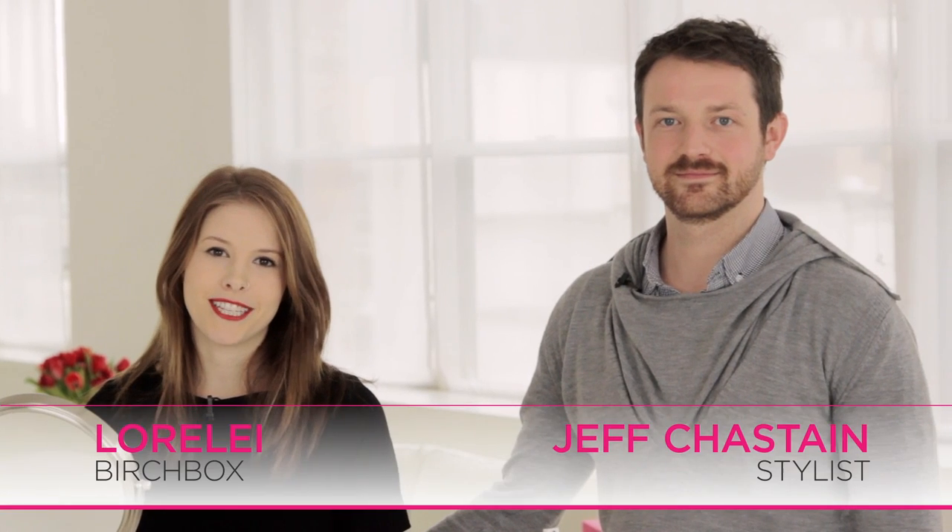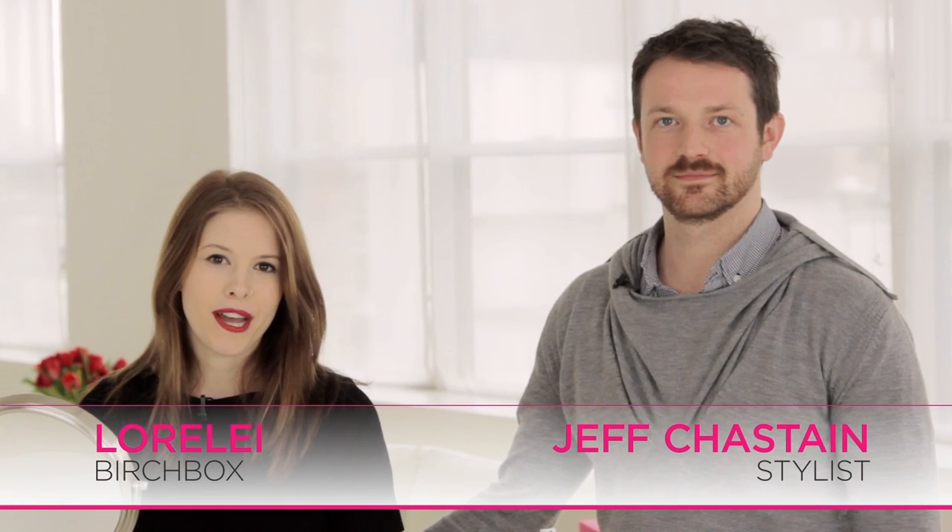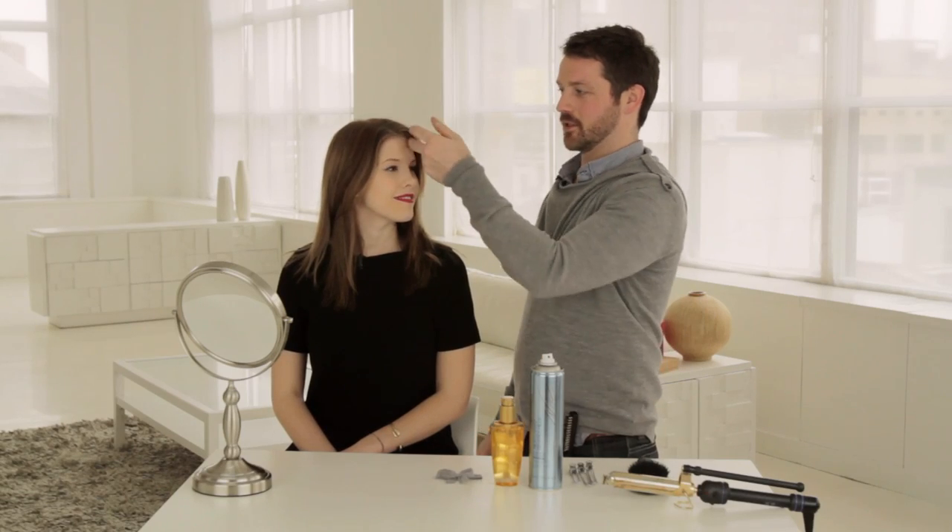Hi, I'm here with stylist Jeff Chastain. I've always wanted to know how to get a great glamorous Hollywood wave and he's gonna show me. Old Hollywood glam waves are great because they're timeless no matter what. You can always put it together with any dress and it's always gonna look sharp and it's really easy to do.